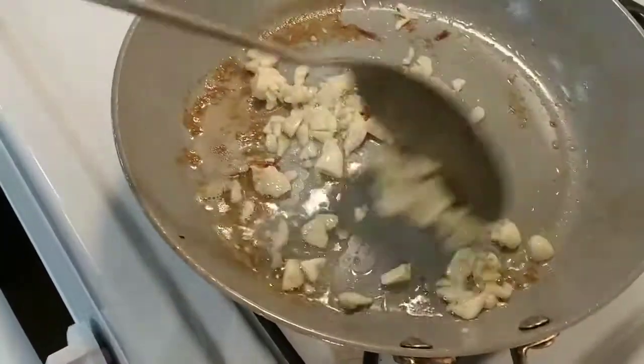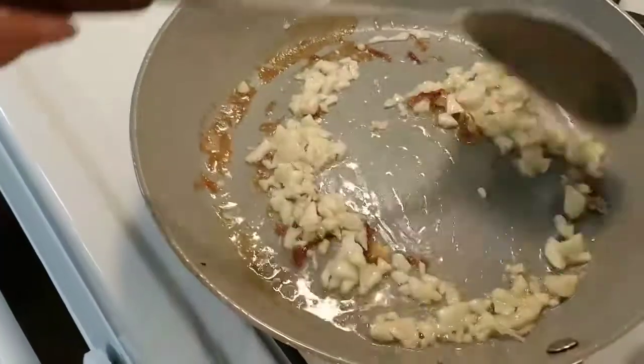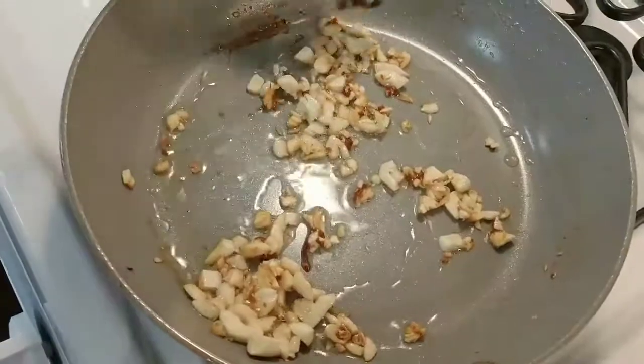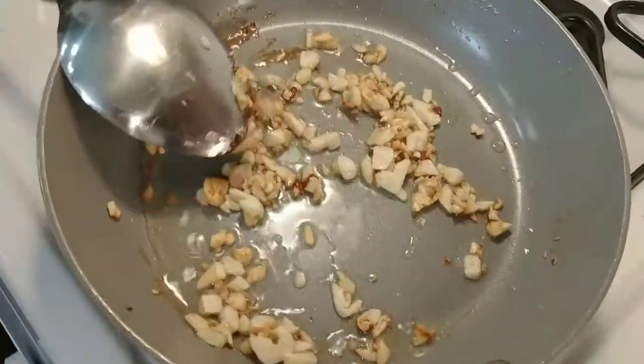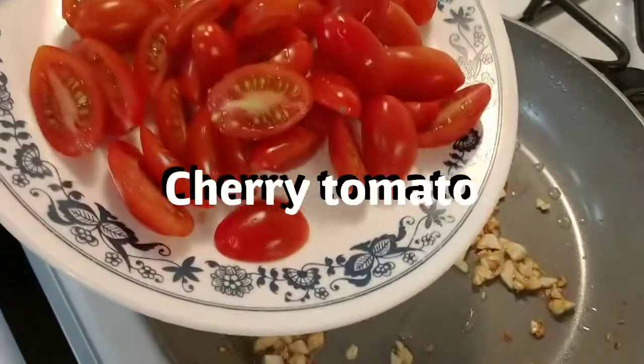Start the garlic — let it get yellow, nice and golden yellow. And I'm going to put the seasoning. The garlic is nice and golden looking right now, it smells so good. And now I'm going to go ahead and put the cherry tomato in there.